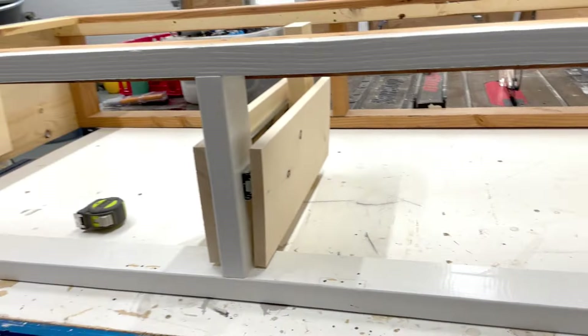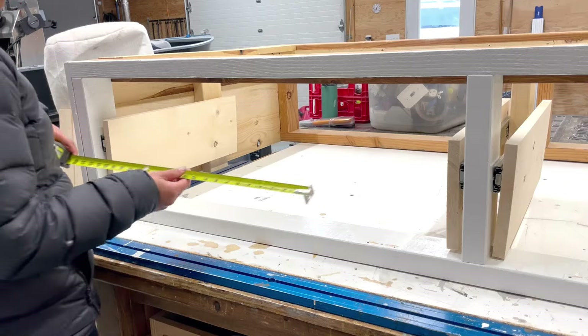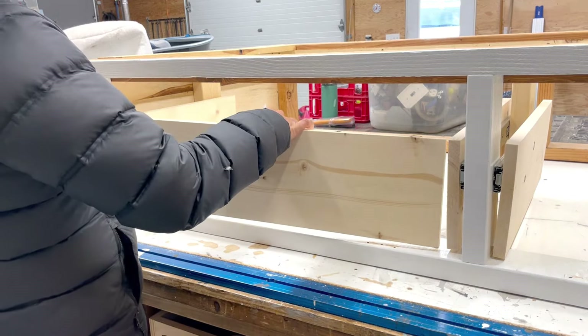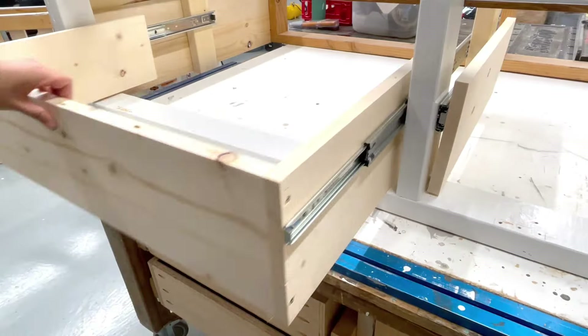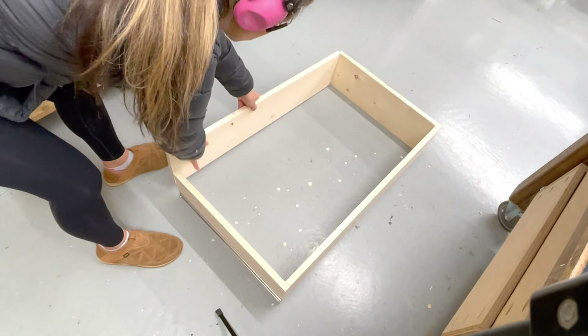With all of the drawer sides installed, I can measure in between the two drawer sides to get the correct measurement for the front and back of the drawer. I like to attach at least the front in place with screws so I can test the drawer. Then, when I'm happy with it, I can remove it and attach the back.